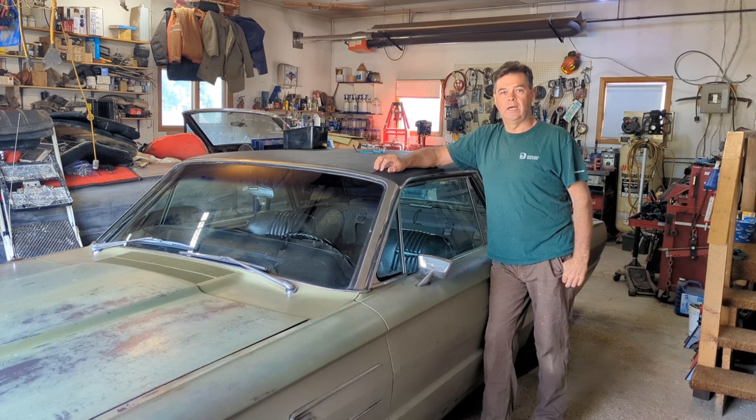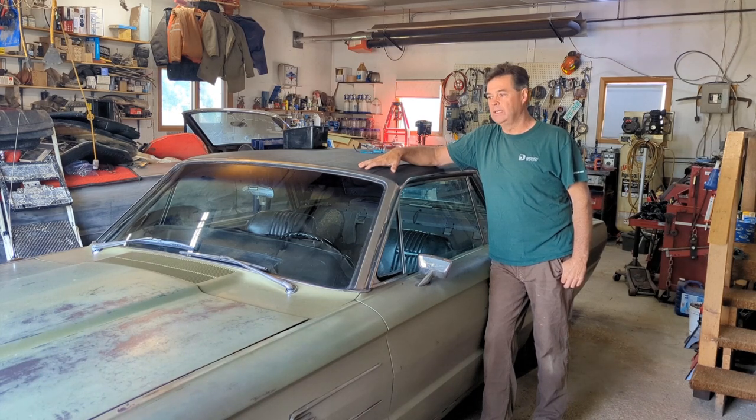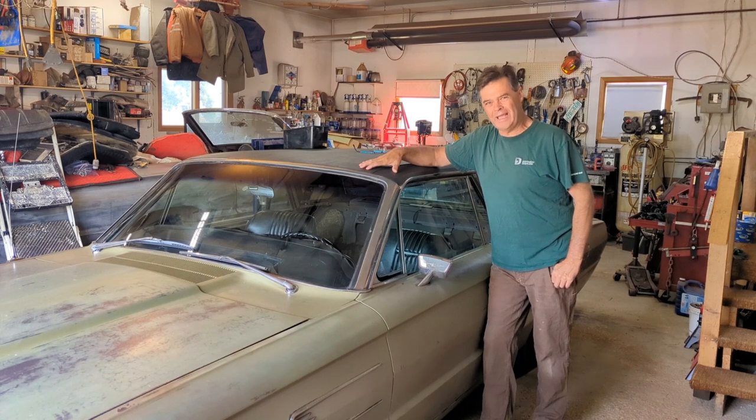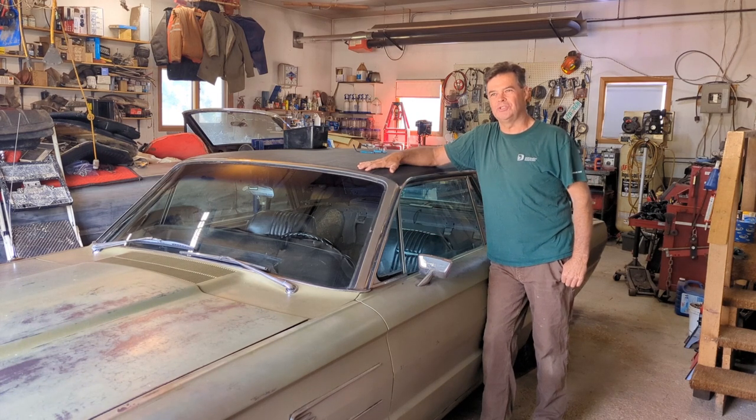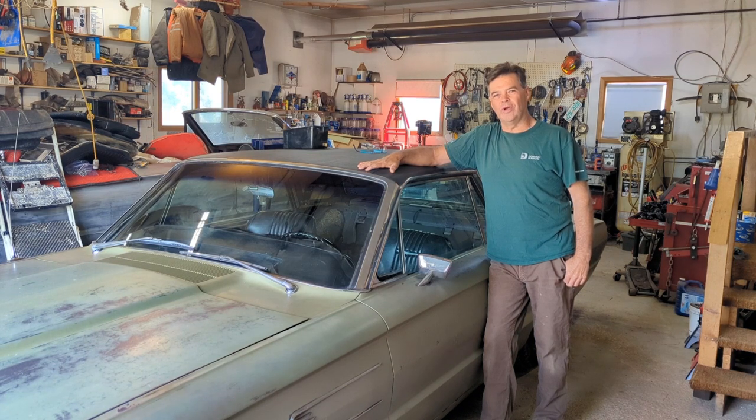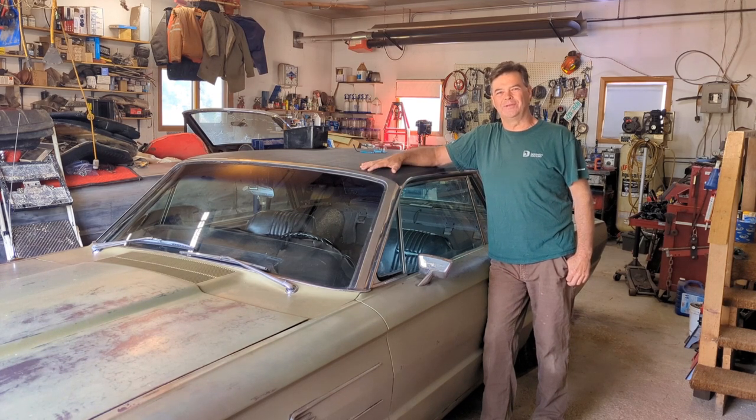I started looking at the one I have — this is a factory-installed remote trunk release system in this car, and it's vacuum operated. This one's completely intact, so I'm going to go through it right from the engine to the trunk lid. It's a fairly elaborate system for what it does, but that's what Ford did. I can envision some old hard-nose engineer saying everything must be vacuum — not electrical like GM. Someone had the authority to say we're doing this in vacuum, totally unnecessary, but that's what we have — a bit of history for these old cars.